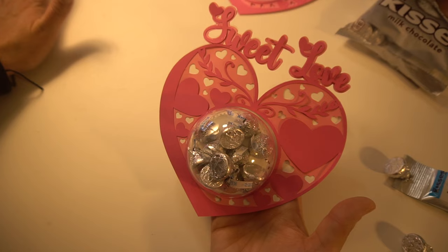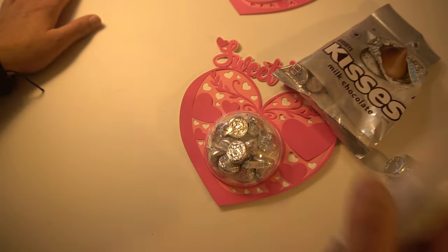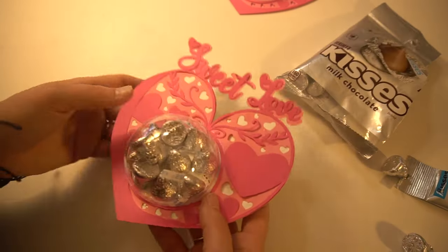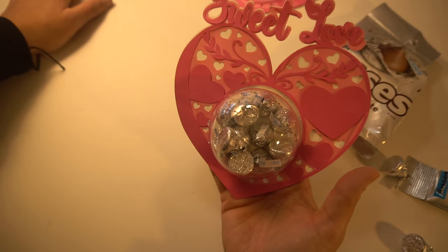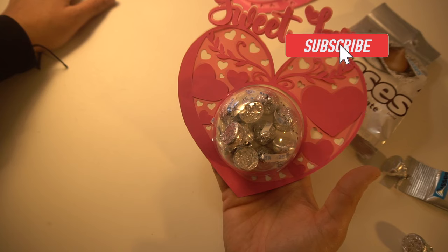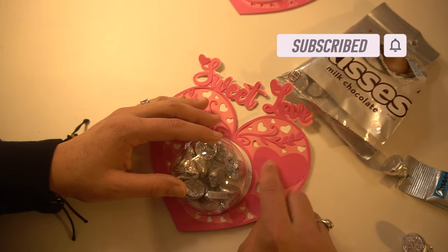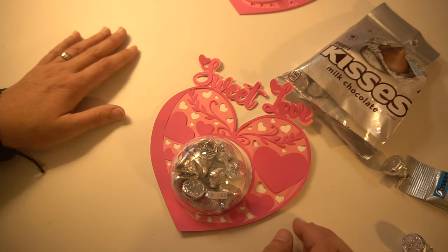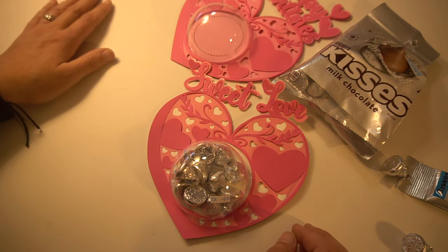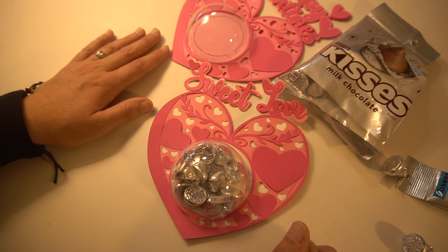Basically all you need is three items — the paper, the candy, and a glue stick. And of course, you need a Cricut machine. This is very inexpensive. If you wanted to give these out for your kids for Valentine's Day for them to hand out, that would be really cool. You could even customize it — have them put their name on here, like to and from. Overall, very fun to make. I hope you like this video tutorial — check out my other video tutorials, I'm going to have a whole bunch more Valentine items. Thank you for watching and have a great day, everyone.